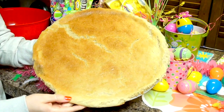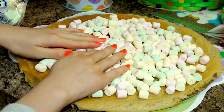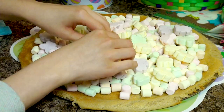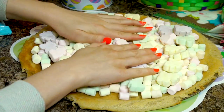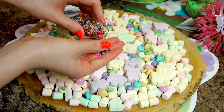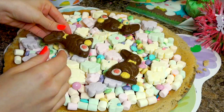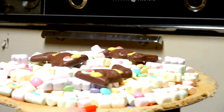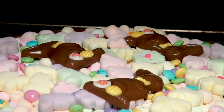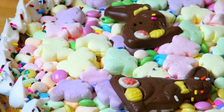Spread out the cookie dough on a round pizza pan and bake it according to the directions. After it cooled, add all the ingredients including marshmallows, M&M's, sprinkles, and chocolate Easter bunnies. You can use whatever candy toppings you want on your Easter Bunny pizza. Put it into the oven for around 5 to 8 minutes at 350 degrees — make sure you watch it because you don't want your marshmallows to brown. Last, I added icing and sprinkles to the crust just to cover any imperfections and give it a cuter look. And that's it!